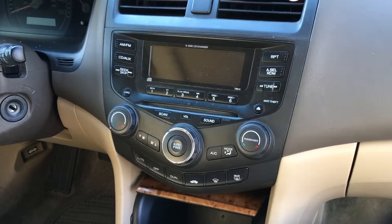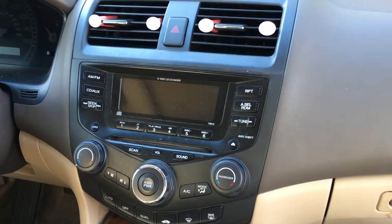ProvoBee is doing another install today. We're doing this Honda Accord — it's a 2006.